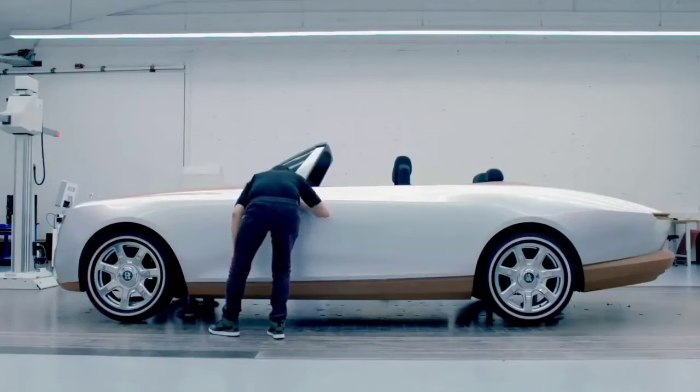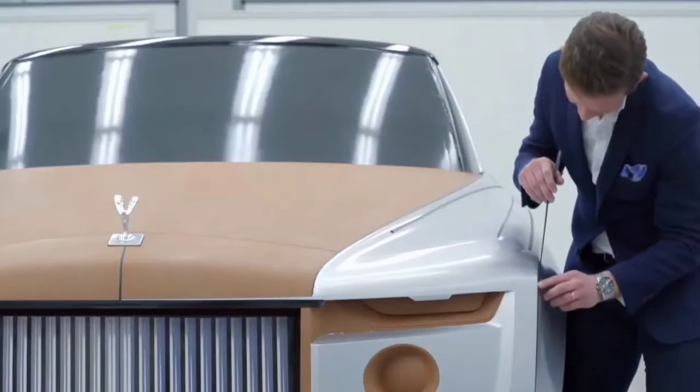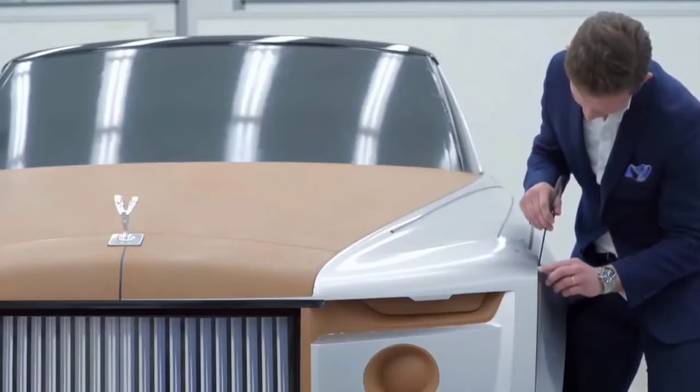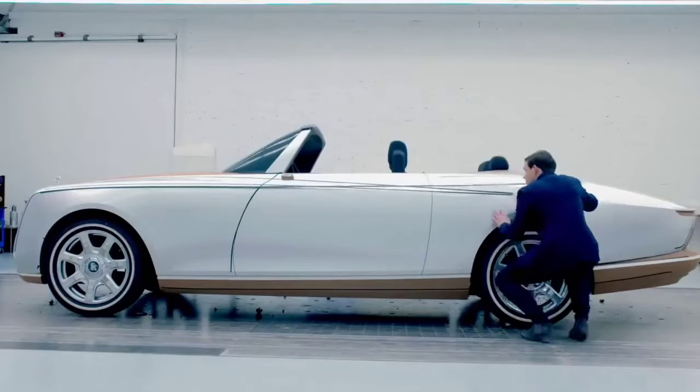Our cars, on first impression, are very, very sober. They're very, very clean. The surfaces are distilled of any kind of clutter. That purity requires a huge amount of focus and dedication to get the simplicity of line and the simplicity of surface.